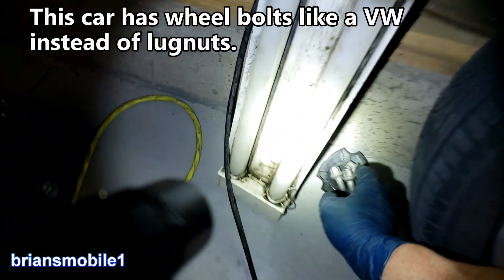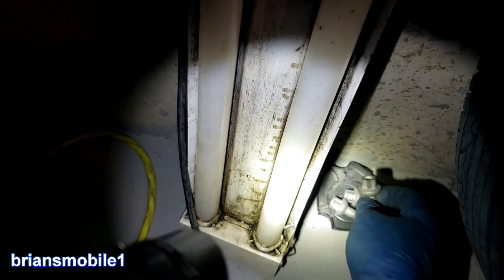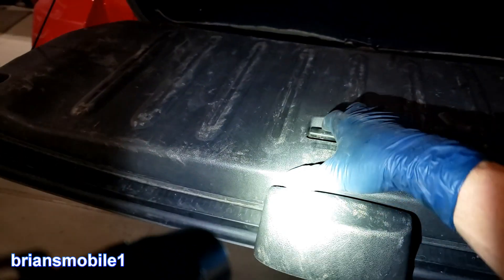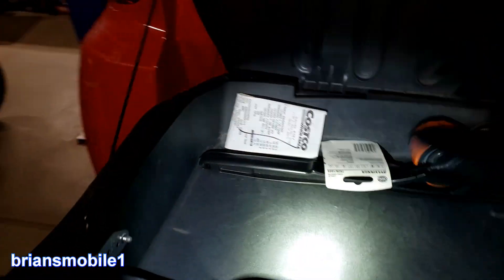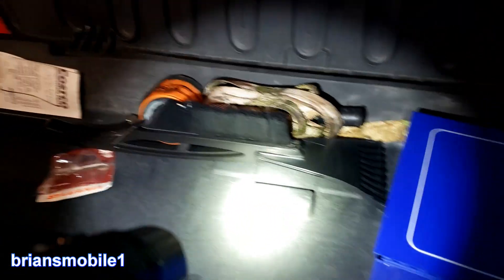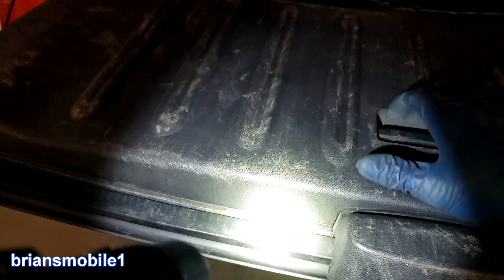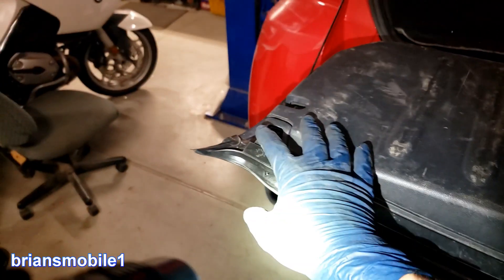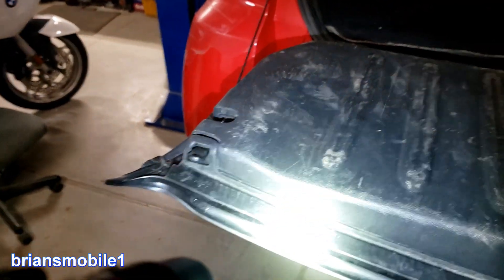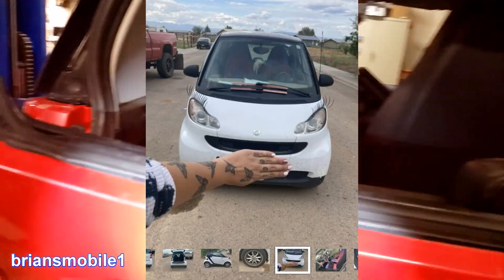The bolts on this are 14 millimeter, and there's no spare tire, jack, or any of that stuff. Oh — there is one thing I forgot: you have a compartment right here where you could potentially put a scissor jack and a lug nut wrench. It's just this little latch right there — this is what opens it. It's got a cute little sound to it. Really cute, fun little car.